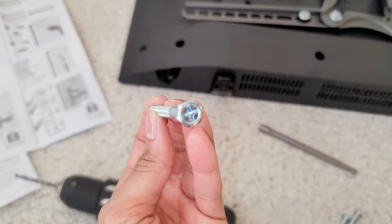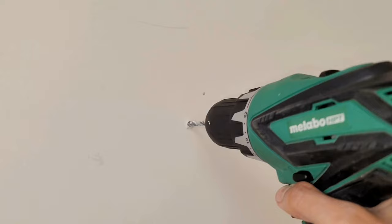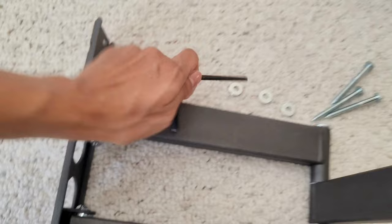This is the nail I'm using to mount it. As I'm showing here, I'm just drilling the holes in — drill, drill, drill. Now we can go ahead and take those nails and the washer — these nails right here.